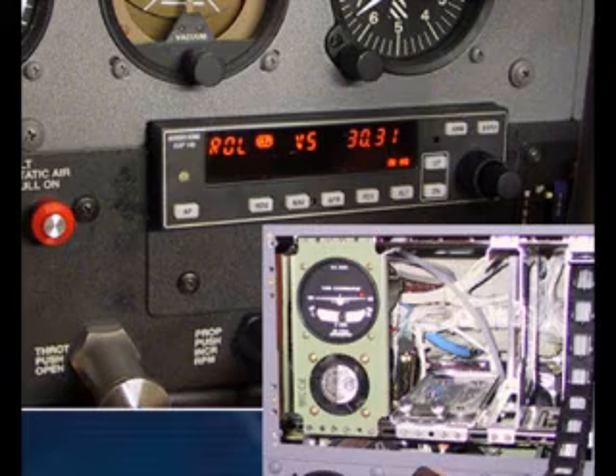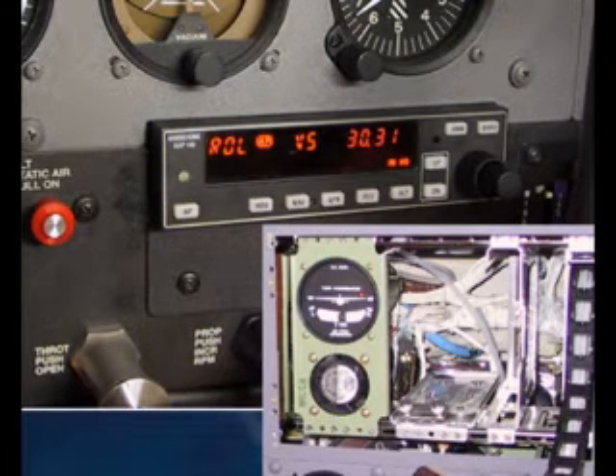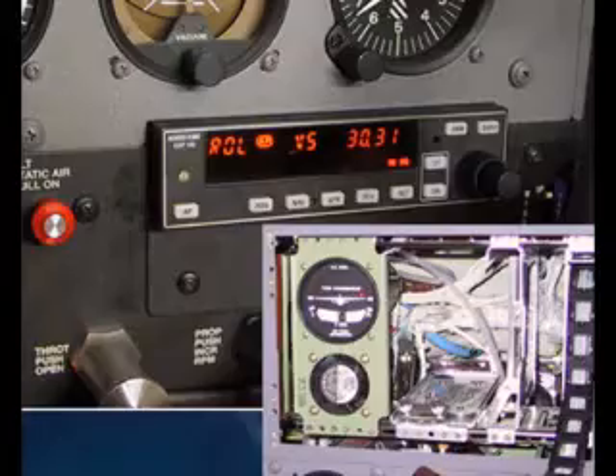In G1000 aircraft before the GFC 700, the turn coordinator is actually installed but it's hidden behind the multi-function display.